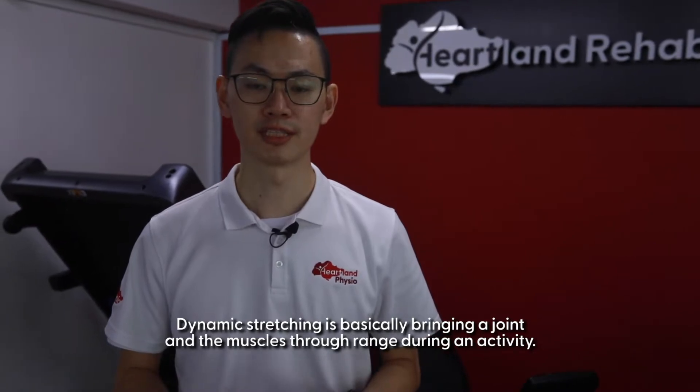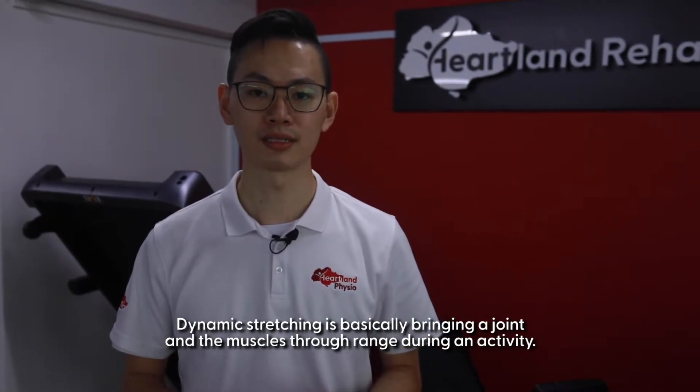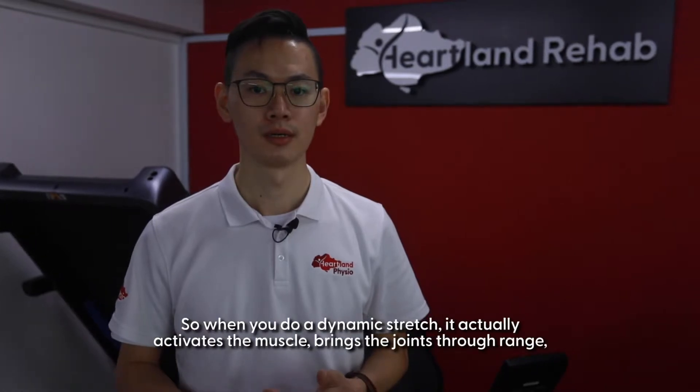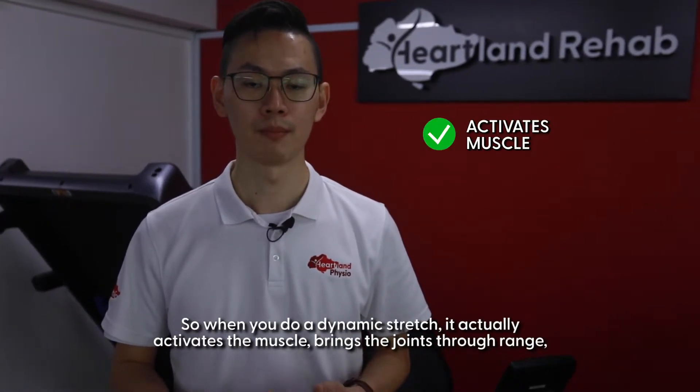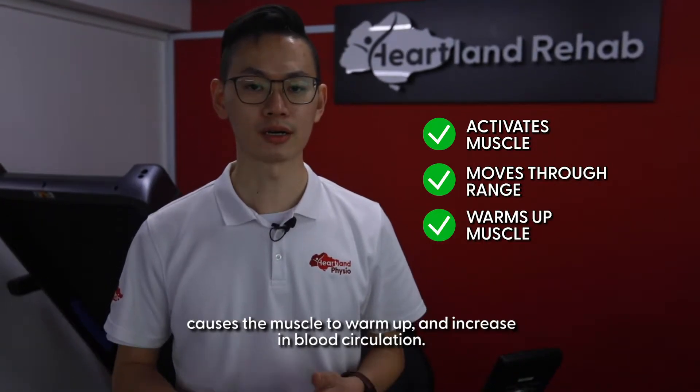Dynamic stretching is basically bringing a joint and the muscles through range during an activity. When you do a dynamic stretch it actually activates the muscle, brings the joints through range and causes the muscle to warm up and increase in blood circulation.